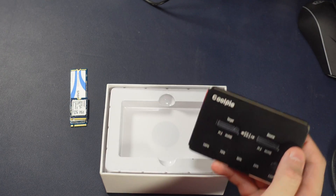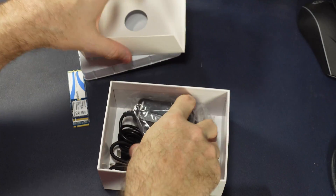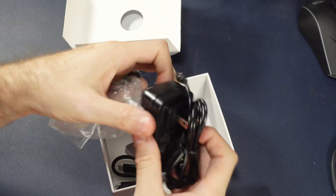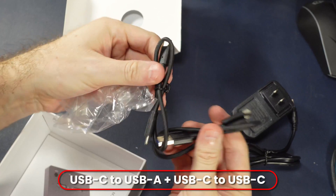Here is the main unit itself. Very attractive, it's made out of metal — very heavy, well, heavier than plastic. And there's a proprietary power brick, don't love that. USB-C to USB-C, that'd be for plugging into a MacBook or something.